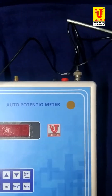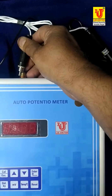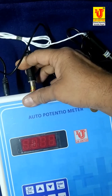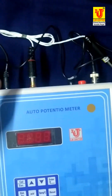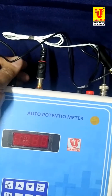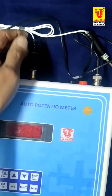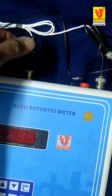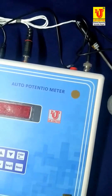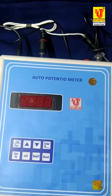Same also with this — this is the temperature sensor. You have to insert it like this only. Insert like this. Now switch on the instrument.